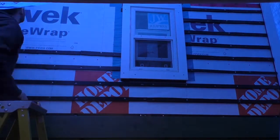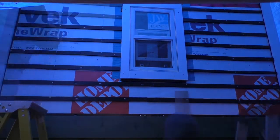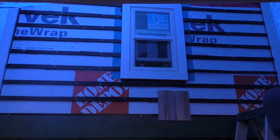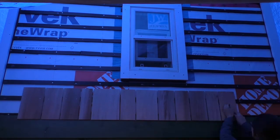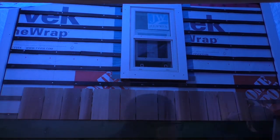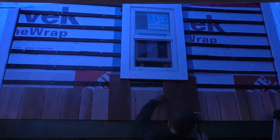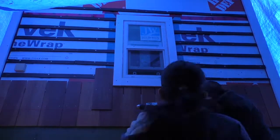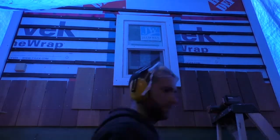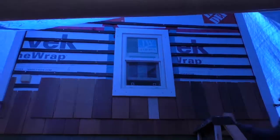We started to stain all of the backs and fronts of the shakes, but realized that it was way too time-consuming, so we just started putting them up. We'll stain them all once they're all up. They do recommend you stain all six sides of the wood, but we just couldn't justify the literally weeks versus days it would take to stain backs and fronts before putting them on. To do 32 shakes, it took me three hours to do a coat on the back and two on the front. Times that by how many pieces — yeah, that's an insane amount of time. Not happening.